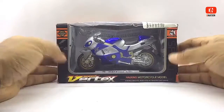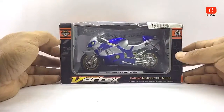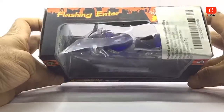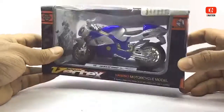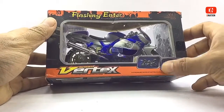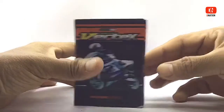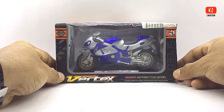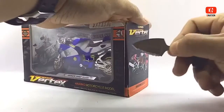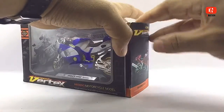As always, let's begin with the packaging. This is a standard window type boxing with all the product branding and information. So let's go ahead and take a look at this box. As we get this unboxed, please be careful while using sharp objects and keep in mind to keep these diecast motorcycles away from children below the age of 5, as the tiny parts can be hazardous. So keeping this in mind, let's get this opened.